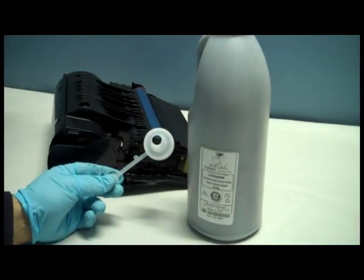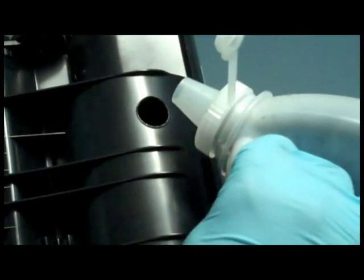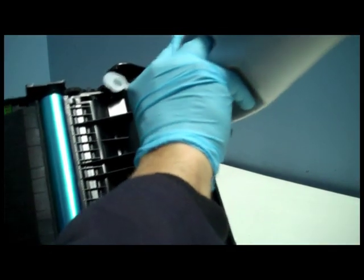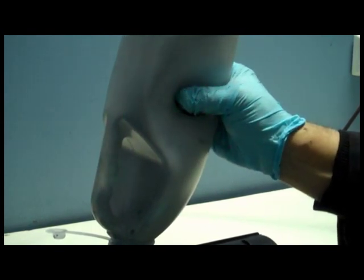Here is a bottle of InkOwl's high quality Lexmark T650 toner. Step 2: shake the bottle very well and then pour the contents through the hole using the provided spout. Squeeze the bottle to ensure that all toner enters into the cartridge. You can shake the cartridge from side to side to distribute the toner inside.